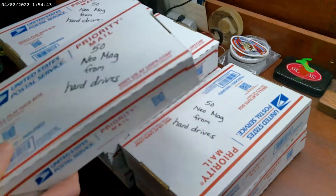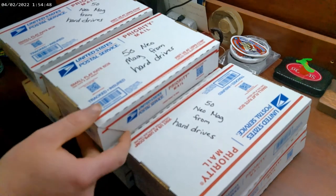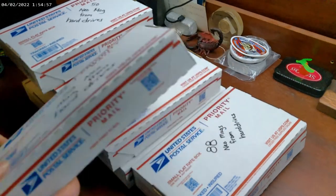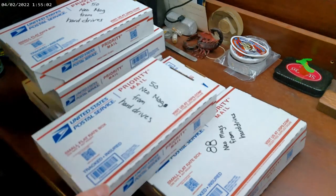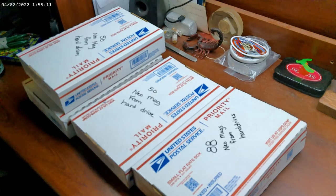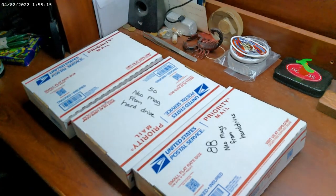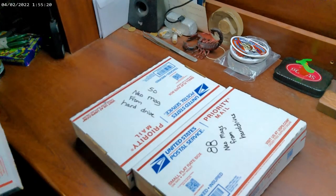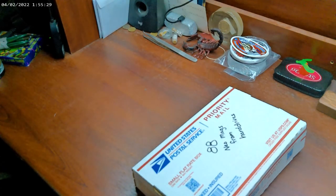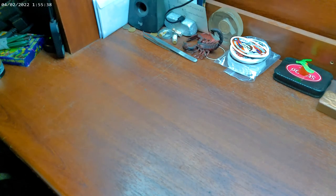I'll probably start putting them up on eBay before long, trying to sell them. They all have different weights because they're different sizes, but from what I've seen on the internet, the going rate is a dollar a piece. That's one way you get some return back on your scrapping. That's two dollars out of a hard drive right there. I just figured I'd point that out to y'all — hope this is good information. We'll catch you next time.